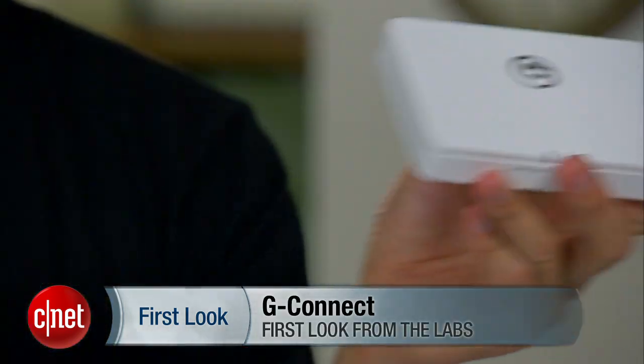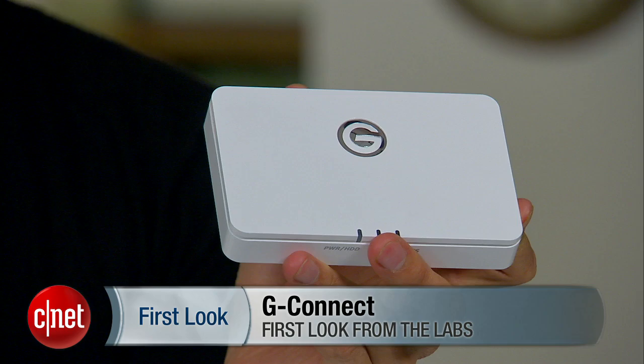Hi guys, Dong Ngo here. Today I'm going to show you — I don't know what I'm showing you, but it's right here. It's called the G-Connect from G-Technology. So let's find out what it is.